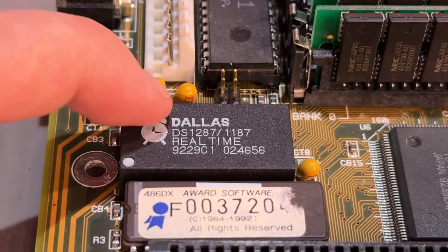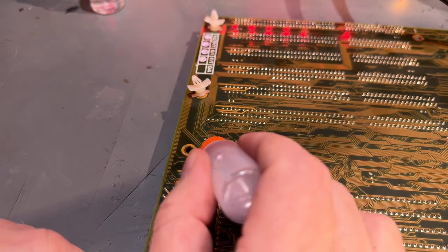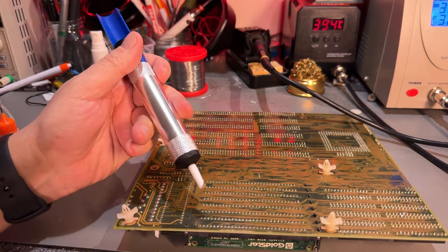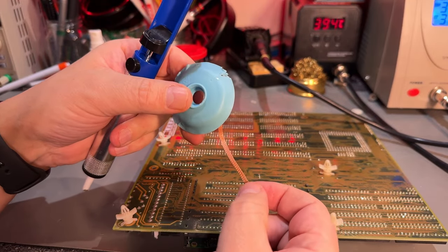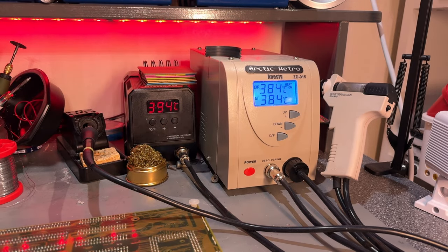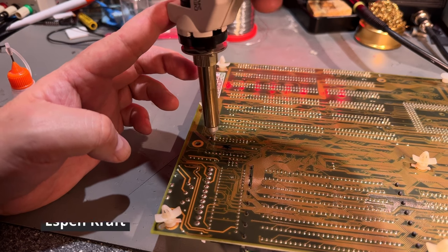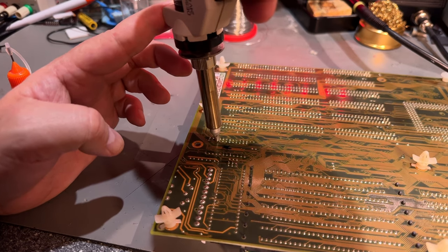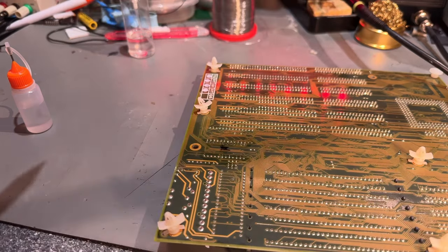Let me start by adding a little bit of flux — that makes it easier to desolder the pins. To desolder a chip like this you need a little bit of equipment: either a manual solder sucker or some solder wick, or both in combination. However, I'm going to use my desoldering station, which makes it far easier to desolder many pins like this. Let's do a little bit of desoldering here. Not all holes are populated with a pin — that went pretty smooth.